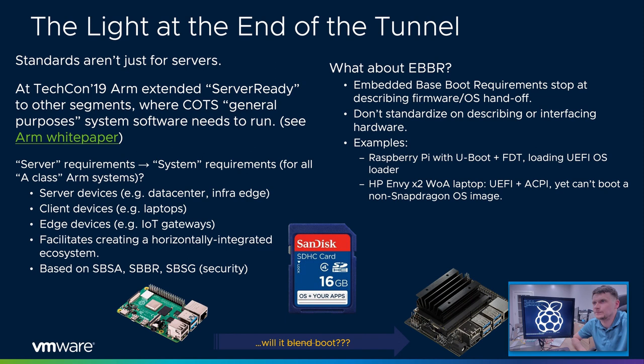Is there light at the end of the tunnel? I think there is. Standards are not just for servers — on x86 they're not just for servers; we have laptops, servers, and mobile devices built around x86 chips. All of these have one thing in common: the hardware looks consistent to the OS, and what's not consistent is easily described by ACPI using standardized firmware. Clearly this could be done on non-server class systems.